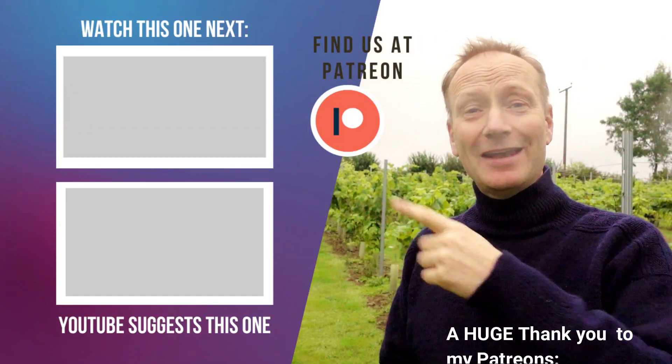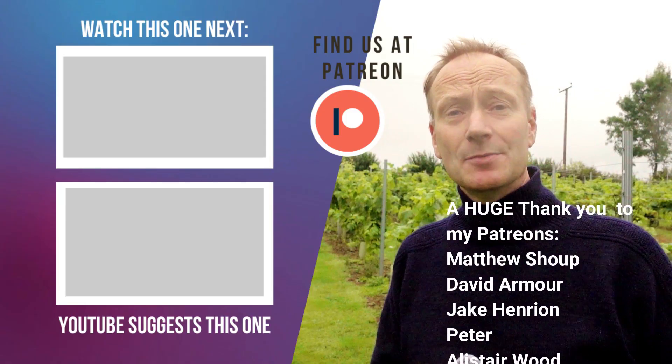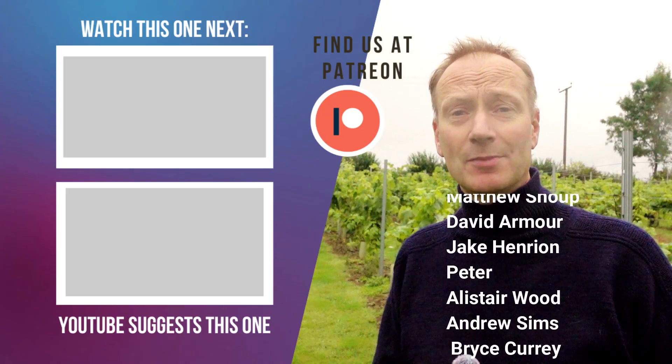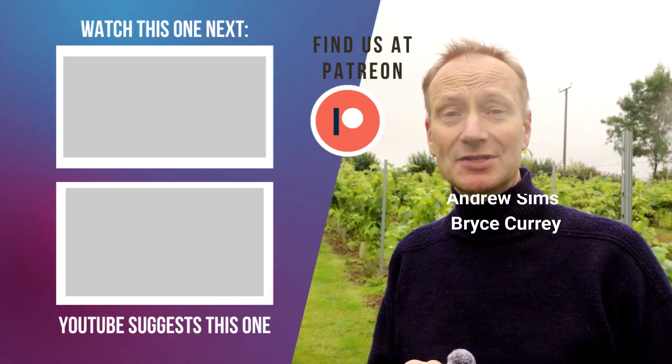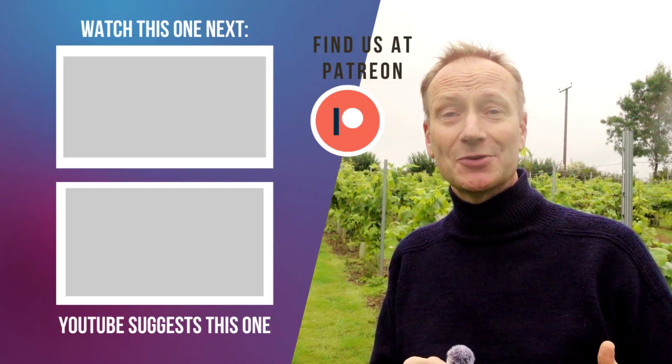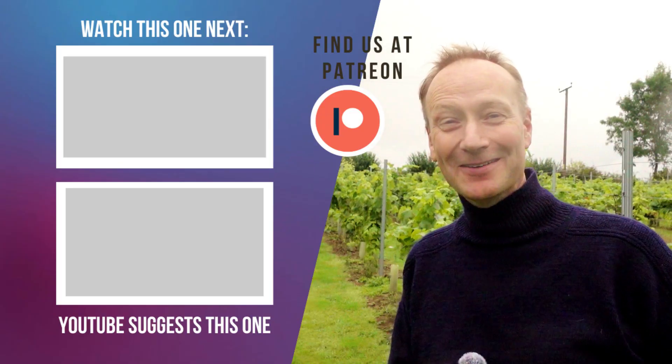That's the refractometer covered. For the other pieces of equipment I need to make wine this year, check out the linked video where I go into the other equipment I use. Also a huge thank you to my Patreon members who really help my channel out — they get a lot more background information and more videos about what we do here for just a few dollars per episode or per month, totally up to you. Maybe I'll catch you over there — till the next one, bye for now!